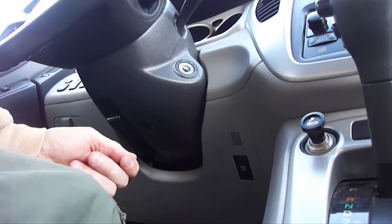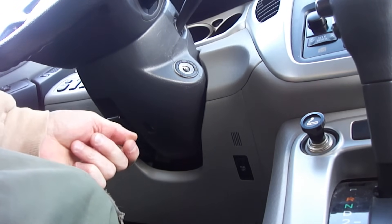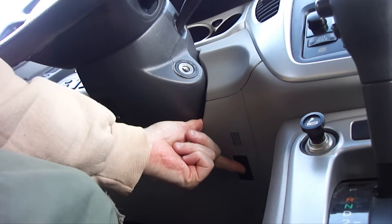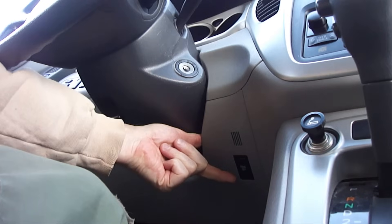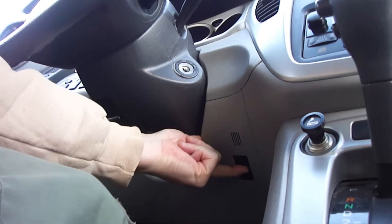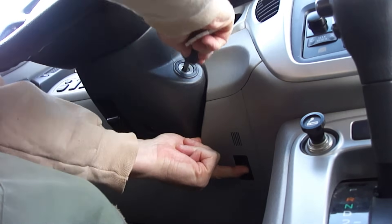The most important thing to remember during this particular procedure is once you push the track off button in, do not release it until the warning lights turn off. So the first thing you want to do is push the track off button in, hold it, and start the vehicle.